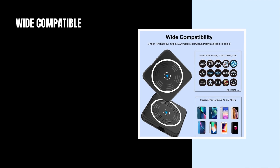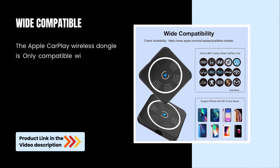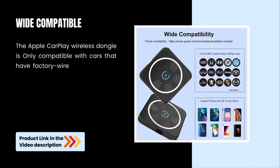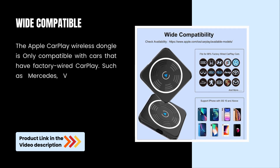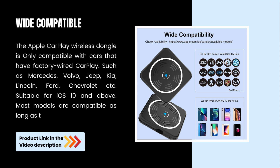Wide Compatible. The Apple CarPlay Wireless Dongle is only compatible with cars that have factory-wired CarPlay, such as Mercedes, Volvo, Jeep, Kia, Lincoln, Ford, Chevrolet, etc., suitable for iOS 10 and above. Most models are compatible as long as this requirement is met.